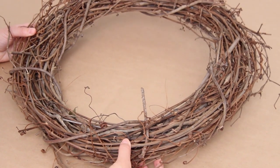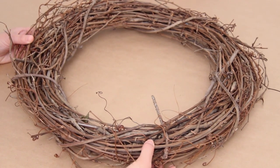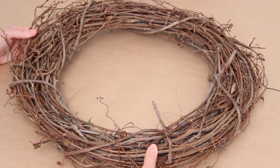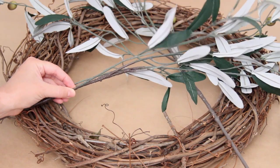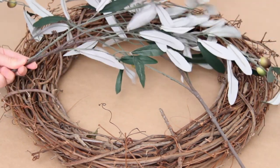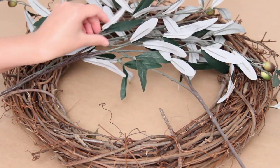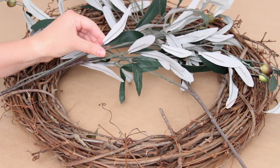Sometimes I like a more subtle fall decor — not so much of the bright colors. I have a lot of neutral decor in my house. I saw this grapevine olive wreath at Pottery Barn and just had to recreate it. I got the wreath at Michael's for $4.99, and then I got two olive branch stems on sale — I believe it was two for six dollars.